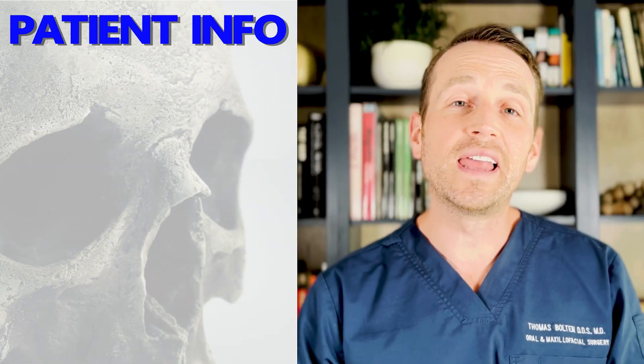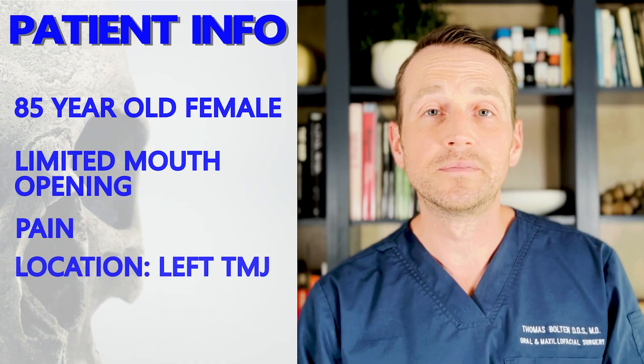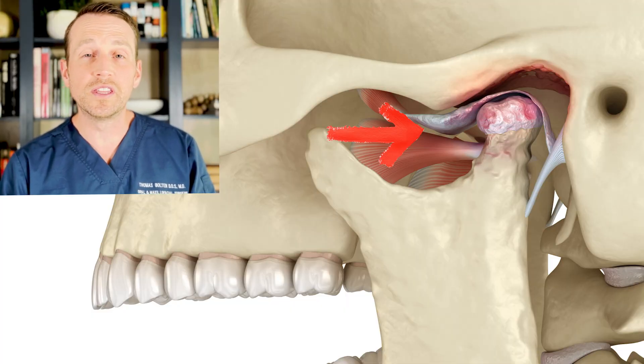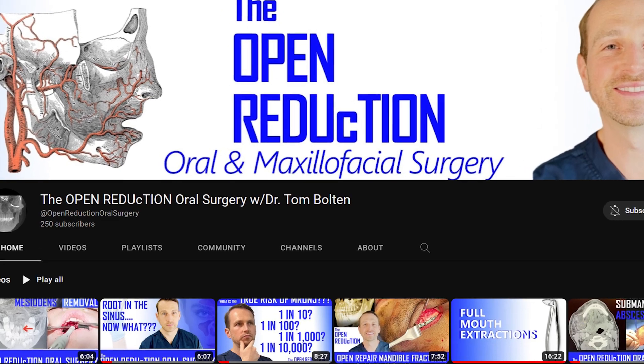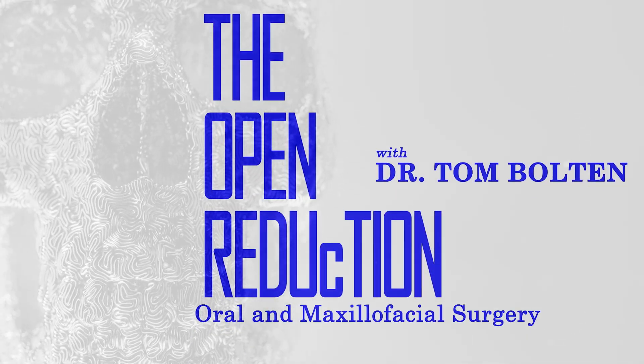This patient is an 85-year-old female with limited mouth opening due to pain in her left TMJ. She had a cone beam CT which demonstrated degenerative changes within the joint. Check out my channel for more information on TMJ anatomy, management, and the indications for arthrocentesis. Let's get to this case.